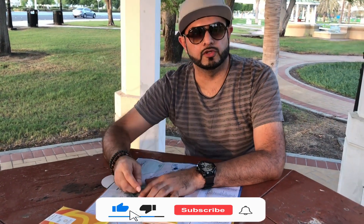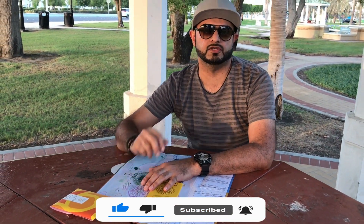So guys, I hope you enjoyed the video. Please don't forget to like, share, and subscribe. See you in my next video. Thank you!